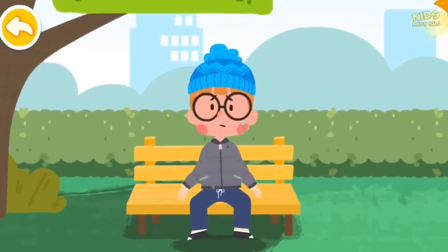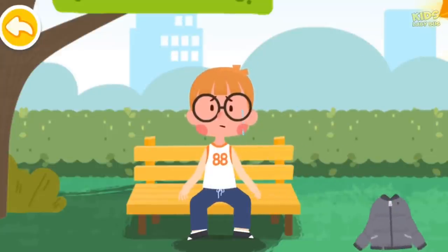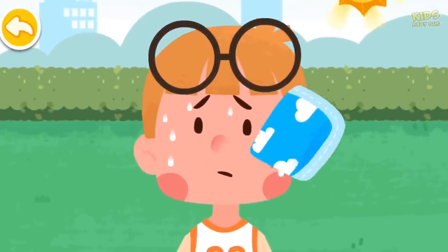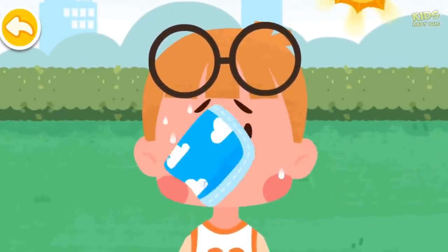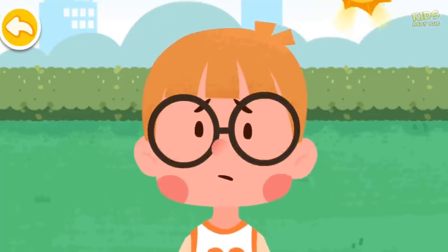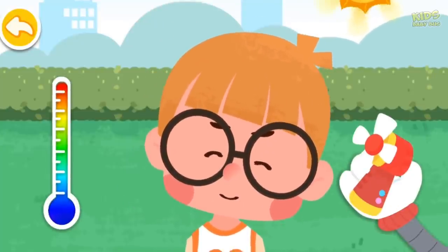Take off your thick coat, trousers, and hat to cool yourself. Use a fan to cool yourself.